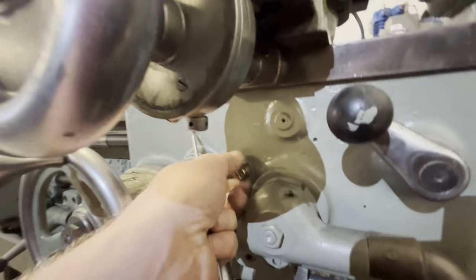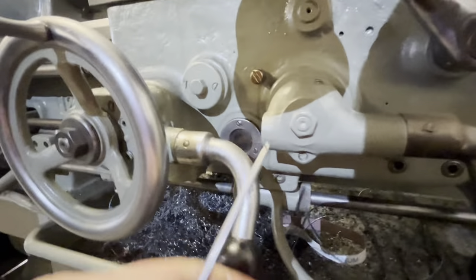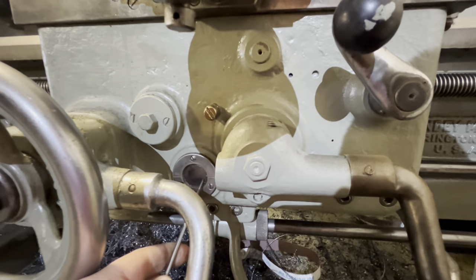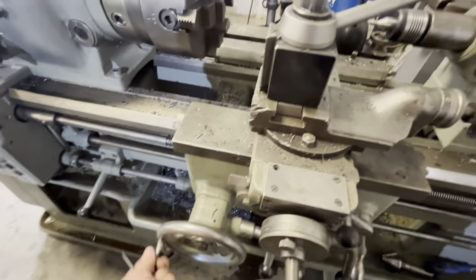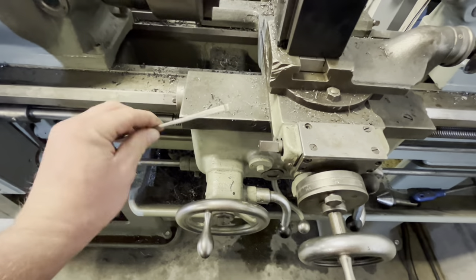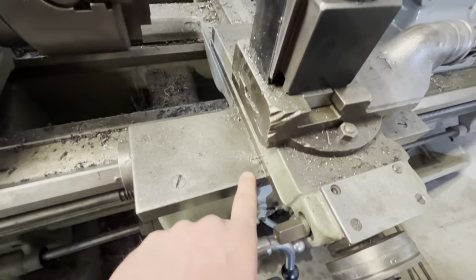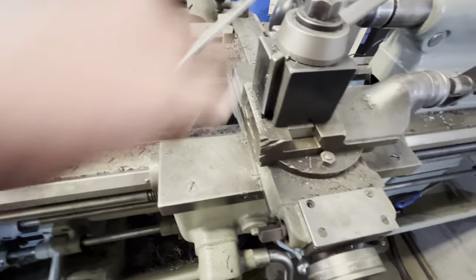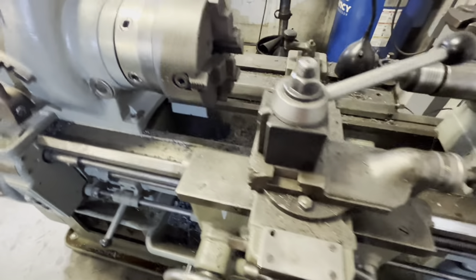Moving on to the apron — there is a drain right there, it's hard to see, and your fill is right here. You have to rotate it to expose the hole and then you can fill it. The level will continue to drop as you use the machine because as you move it back and forth there's a cam in here that acts on the pump and pumps fluid up through some channels.